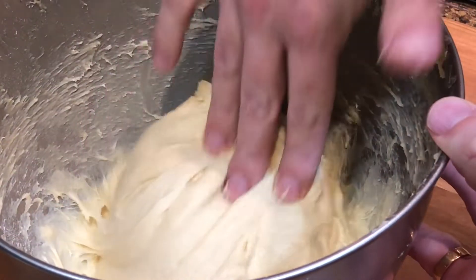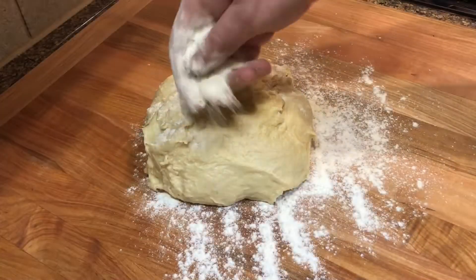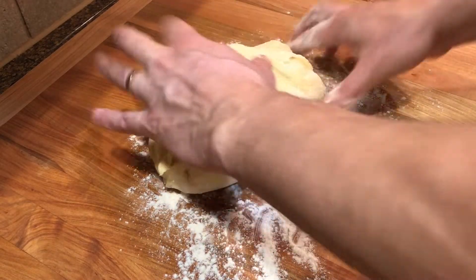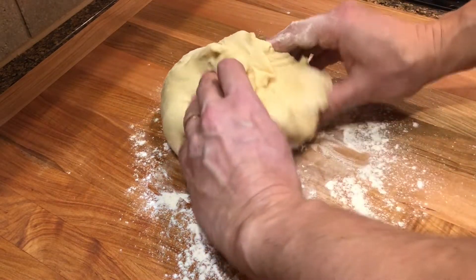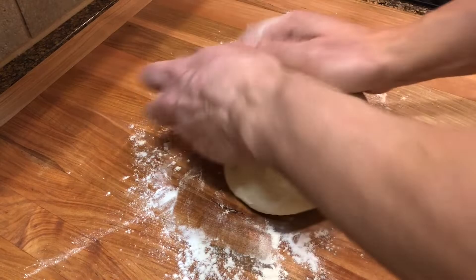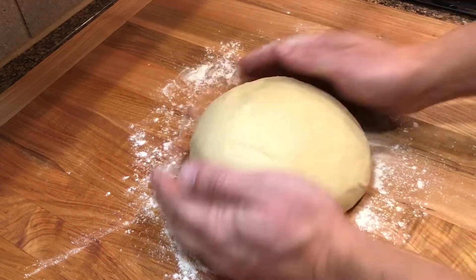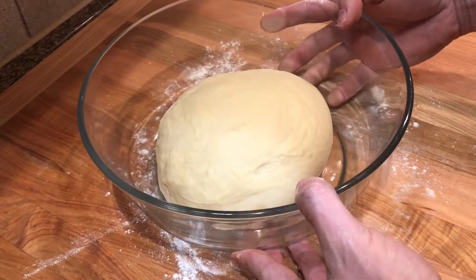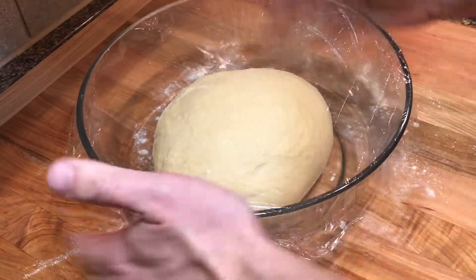The dough should be soft and still a little sticky. Shape it into a ball, folding it into itself. Transfer the dough to a large bowl, cover it and let it rest until doubled in size. I usually warm up my oven to a low 130 Fahrenheit and place the dough inside to speed up the process.